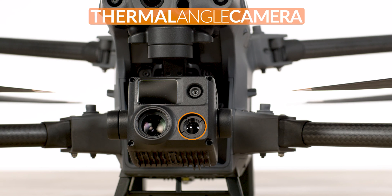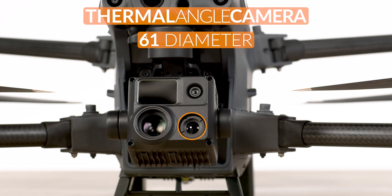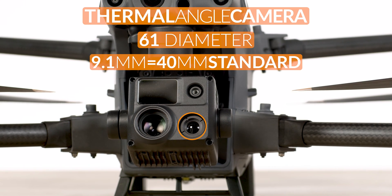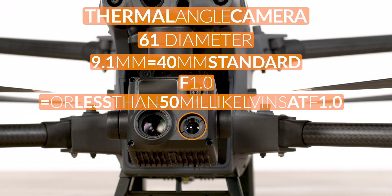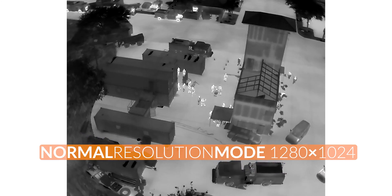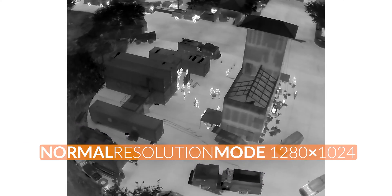And finally, we have the thermal camera. This lens has a diameter of 61 degrees with a focal length of 9.1 millimeters, which is equivalent to a standard 40 millimeter lens. The aperture of the thermal camera is f1.0 and the thermal sensitivity is equal to or less than 50 millikelvins at f1.0. Both the video resolution and photo size of the infrared image in super resolution mode are 1280 by 1024, and the normal mode is 640 by 512.